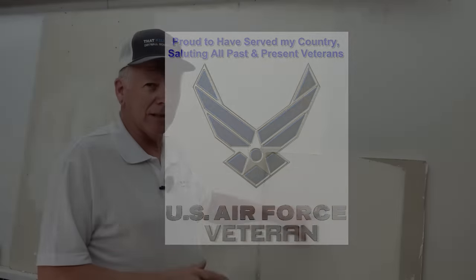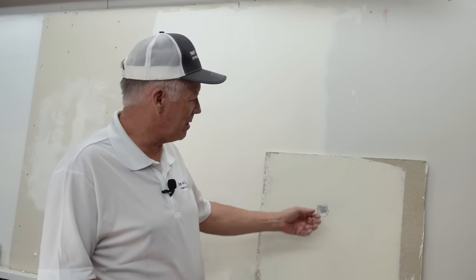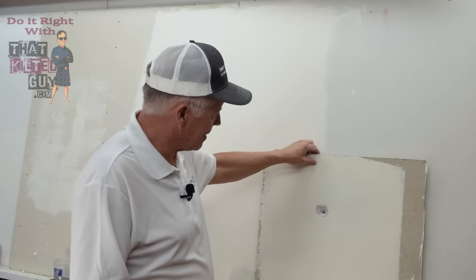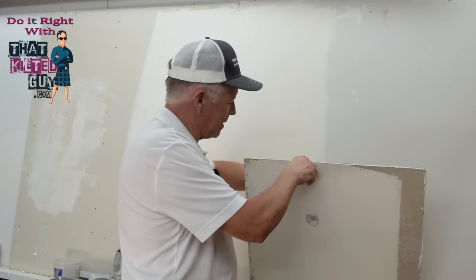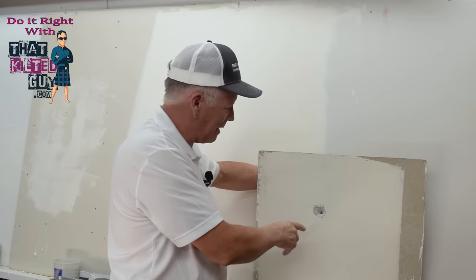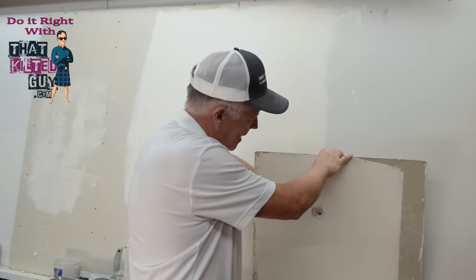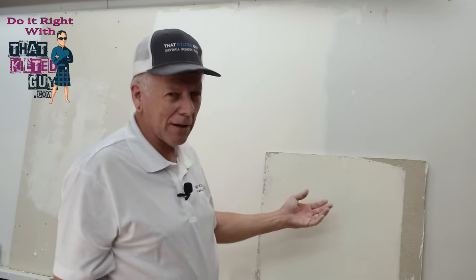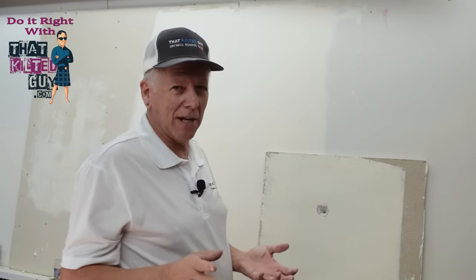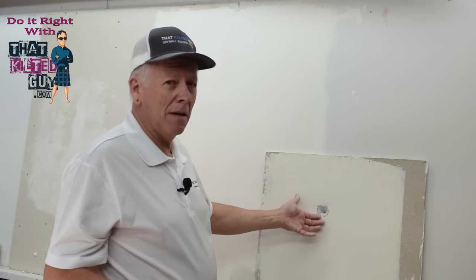When you get a hole like this, it's often caused by an anchor bolt in there that gets yanked out of the wall and pulls out a plug. Sometimes there's a little bit of a hole back here — I had some tape back here so you could see it better. You might wonder: do I need to cut that out? Do I need to mesh tape it? How do I fix that? I'm going to show you a real simple way. I just did one the other day; I've done probably a thousand like this.